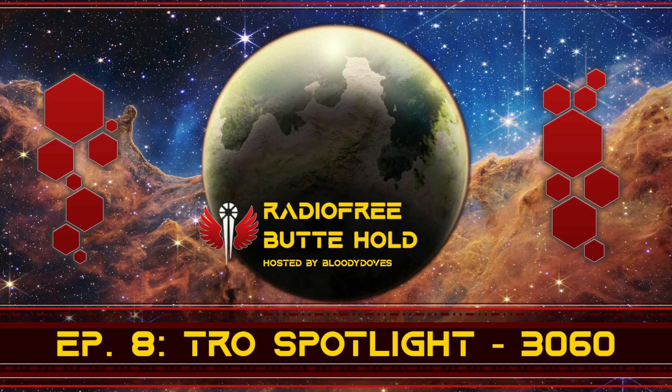Before we get into that, be sure to like and subscribe to Radio Free Butte Hold. Maybe leave a comment if you're feeling froggy to let me know what units from TRO 3060 you are a big fan of. There will be some choices in here that are controversial, I'm sure. Maybe let me know what TRO you want me to talk about next.